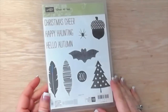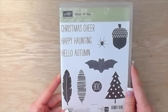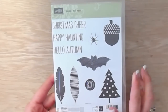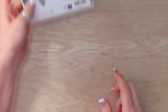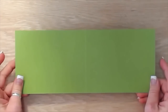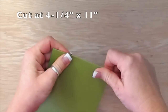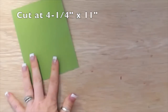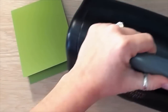This is the Cheer All Year stamp set from Stampin' Up — I love it, it's really versatile, and we're going to use it today to make a really fun card. I have a piece of Old Olive card stock cut at four and a quarter by eleven inches, already scored to save time on camera, and I'm folding it in half. Then I'm going to grab my Texture Boutique.